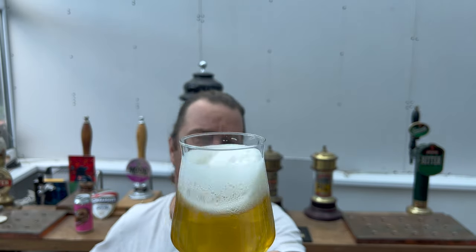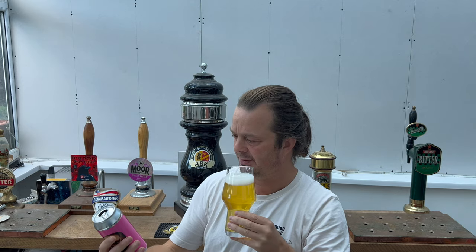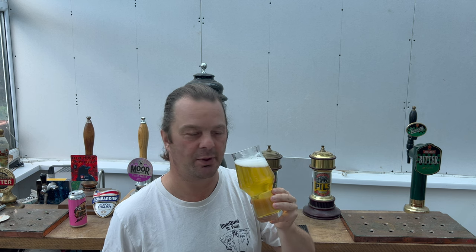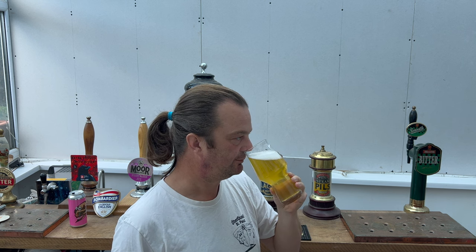Good carbonation, lovely looking, slightly hazy light amber beer, good head retention. Let's get the aroma then. So this is labeled modern West Coast session IPA — yes, this is very much West Coast of America. This is full-on zesty lemon peel, grapefruit peel, orange peel, with a little bit of a tutti-fruity tropical fruit aroma too. It smells really really good. Let's dive in — cheers everybody!